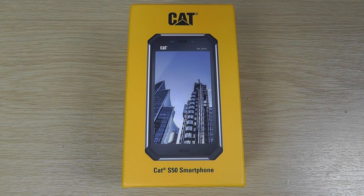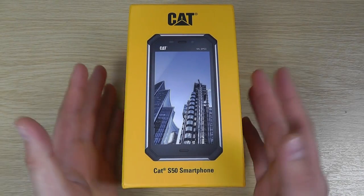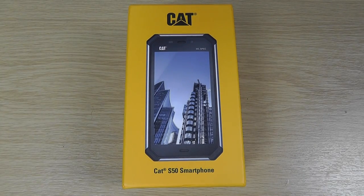Here we are with an unboxing and hands-on with the CAT S50 smartphone. A small caveat before we begin: this is a final pre-production model and the box contents may change slightly come official production. We're lucky to have this early sample, but I'll explain what you get and what you're likely to get in the final retail package.